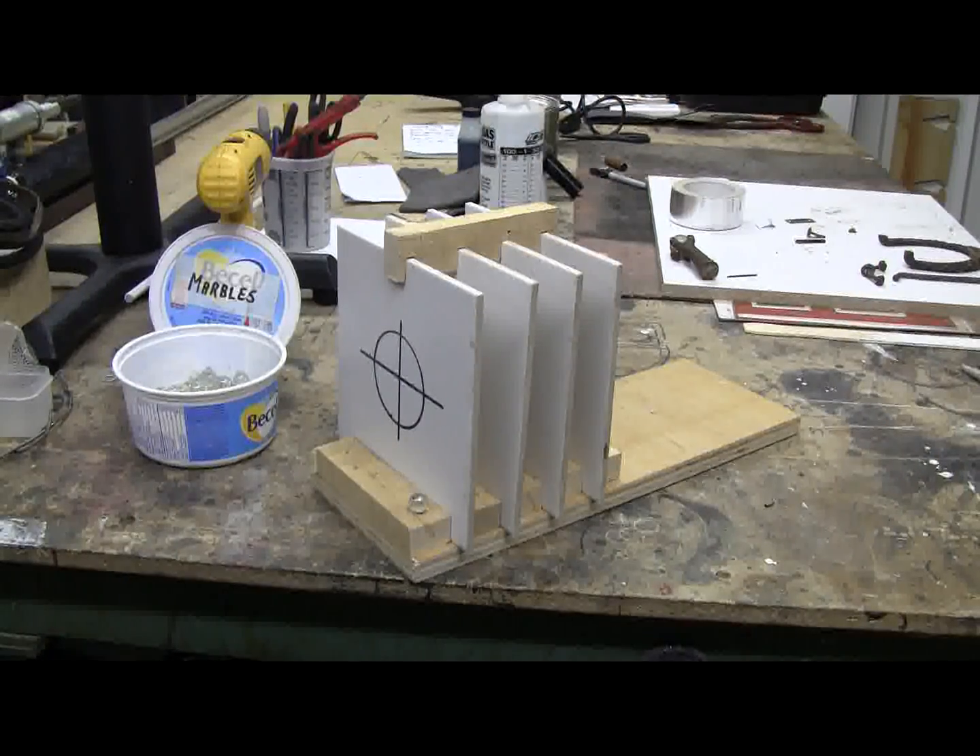This is the target for today's video. I've taken four 8 inch by 8 inch, quarter inch thick ceramic tiles, and set them up in a wooden frame, spaced about an inch and a quarter apart — four of them, set up as a Whipple Shield. A Whipple Shield is used on the International Space Station and on some space satellites as well, to protect from micrometeorite impacts.